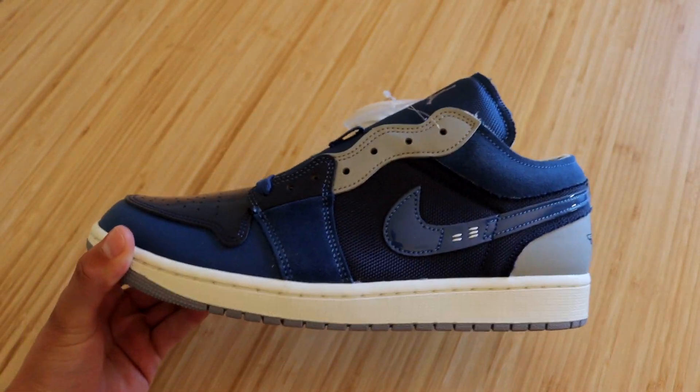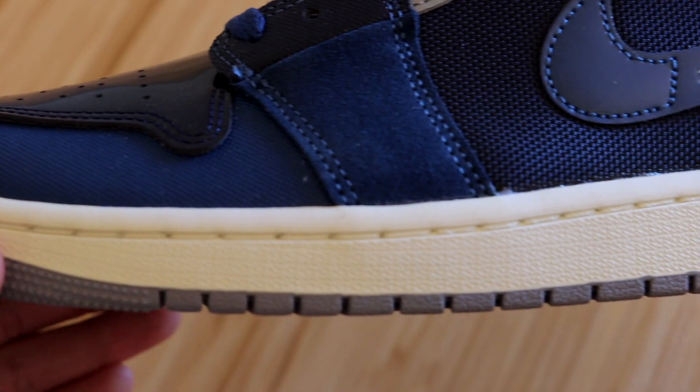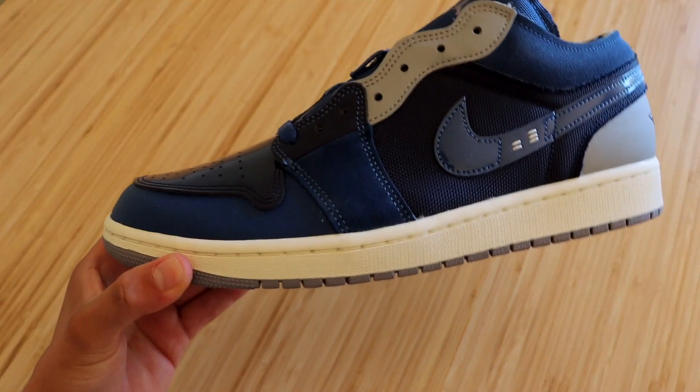Starting with the midsole, we have your typical Jordan 1 midsole in the sail color. You can also see that outsole creeping in — there it is, that beautiful gray outsole. Very attractive looking, that's for sure.